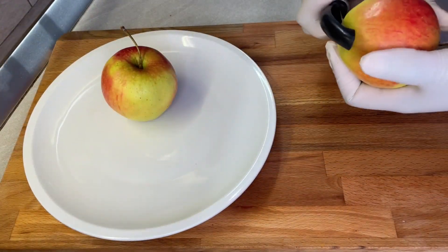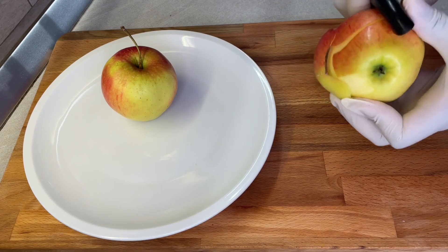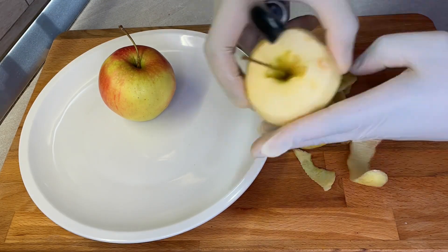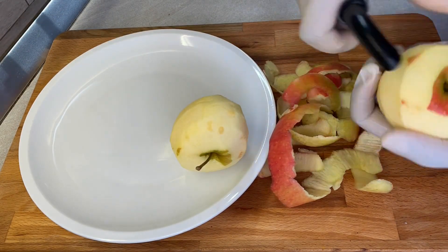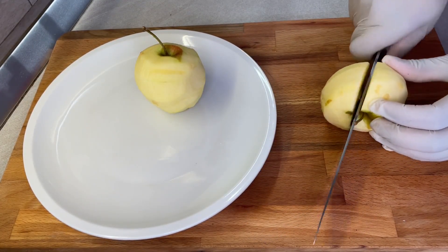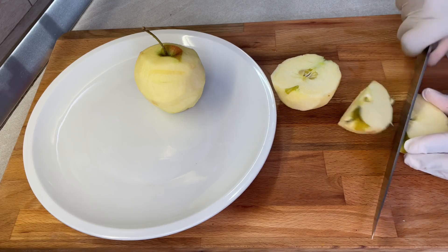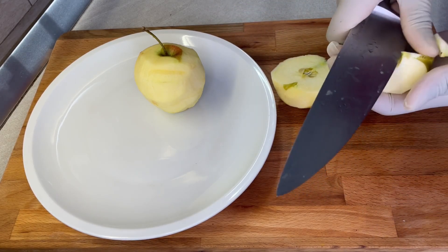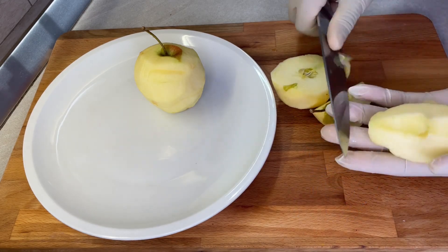To get right into it, what you need is 170 grams of pure apple flesh. This should be an equivalent of about two small apples or one large apple. You're just going to peel your apple and then cut them to remove the seeds, and what you're left with should give you 170 grams on the scale.